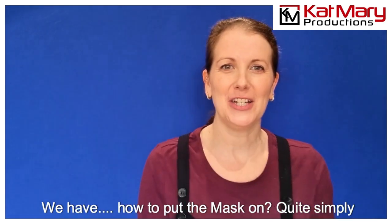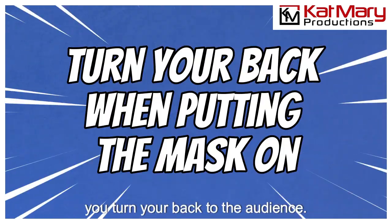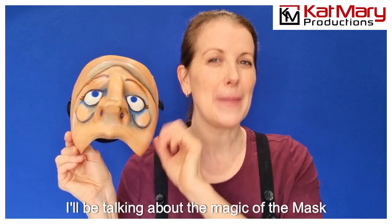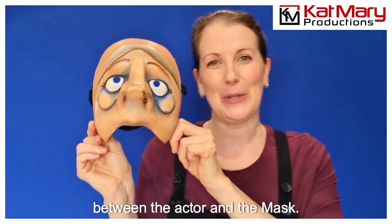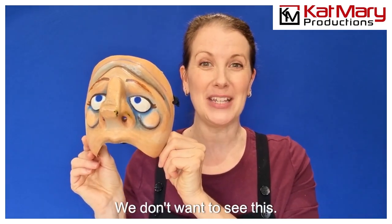Continuing under the banner of mask etiquette, we have how to put the mask on. Quite simply, you turn your back to the audience — you don't put your mask on facing the audience. I'll be talking about the magic of the mask quite a bit, and we want to create this wonderful illusion, this wonderful synthesis between the actor and the mask. We don't want to see the joins.